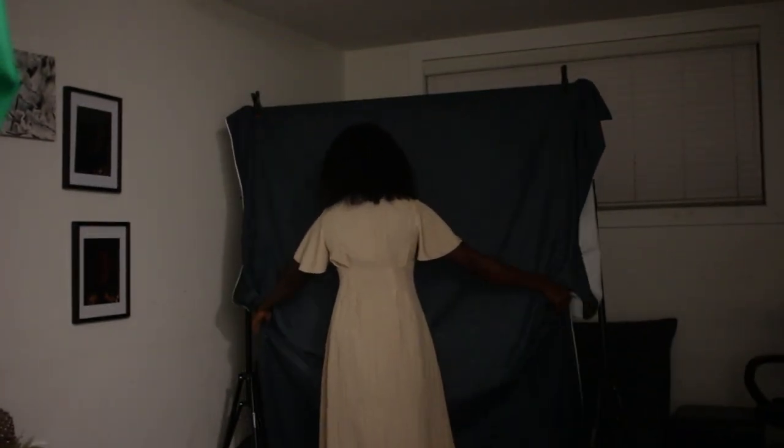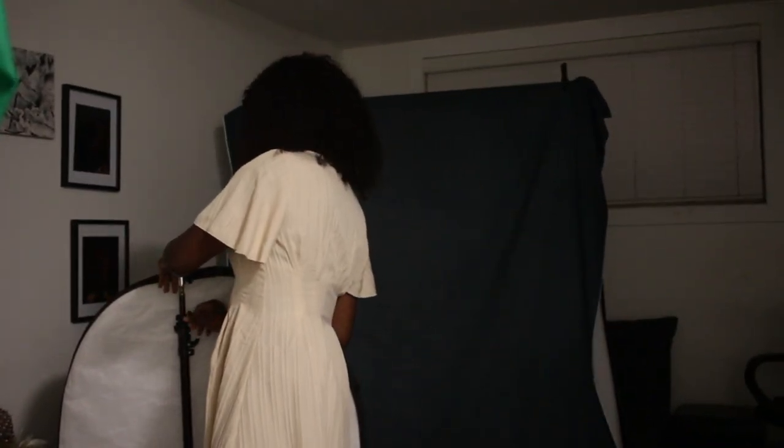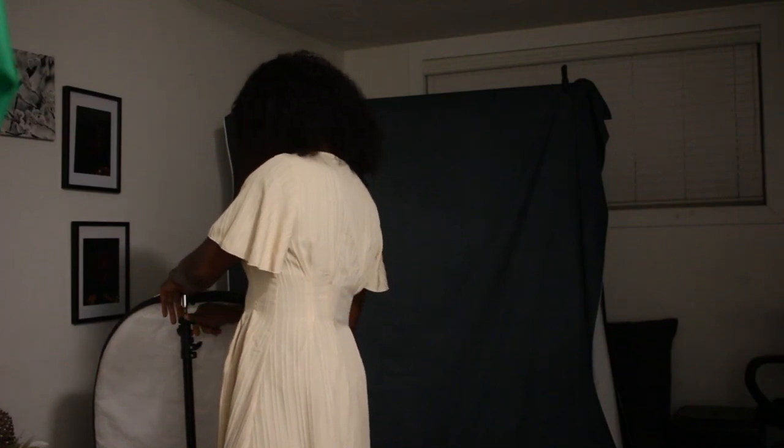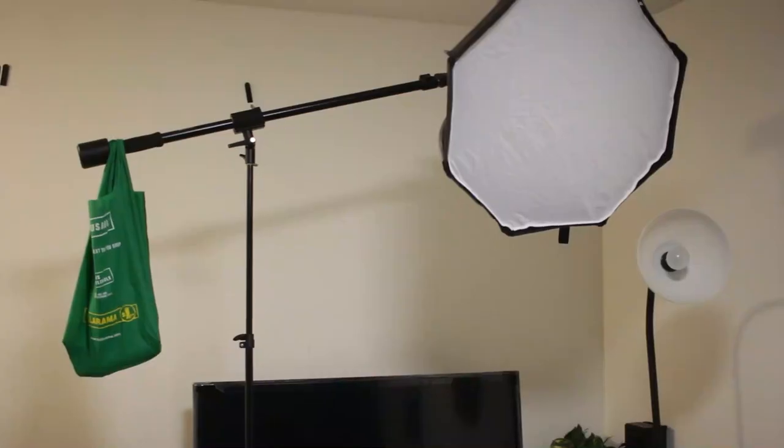Hello everyone, welcome to another soul portrait session. In this session I decided to do something for Thanksgiving — something with the colors of fall. So I found a basket, I call it antique, a basket of obviously fake flowers with fake fruits and whatnot. I found it — it's a deco item that I found in Value Village. As soon as I saw it I thought, okay, this is going to be good for a shoot.